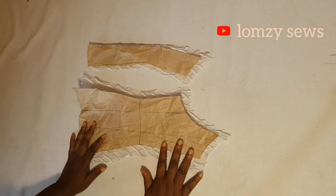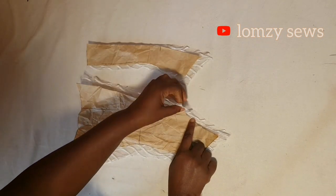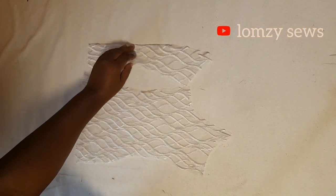After tracing the front pattern, this is what I have — this is the center front and this is the side. I have made boning channels for it and I have notched it as you can see. Make sure you notch it so that you know where you are going to be passing your boning channels.